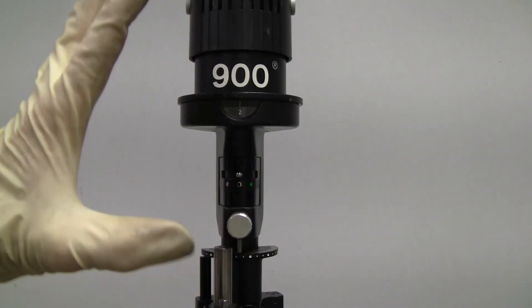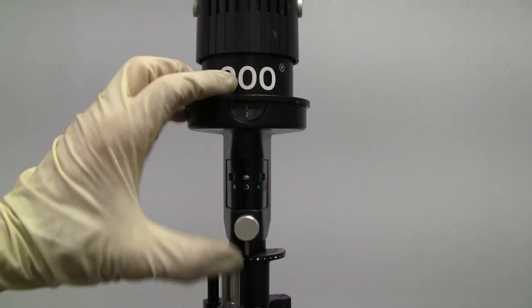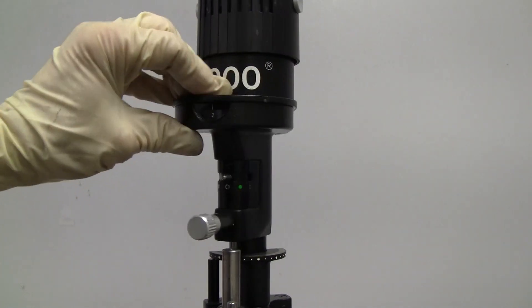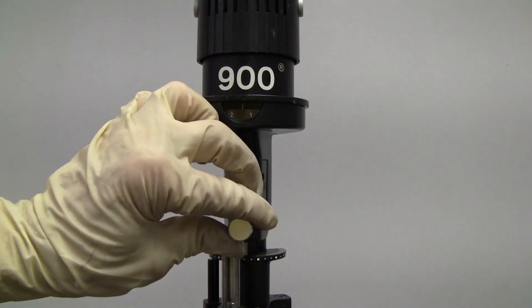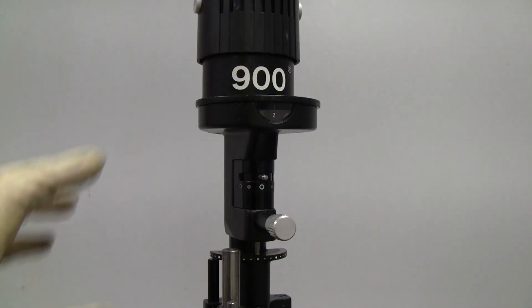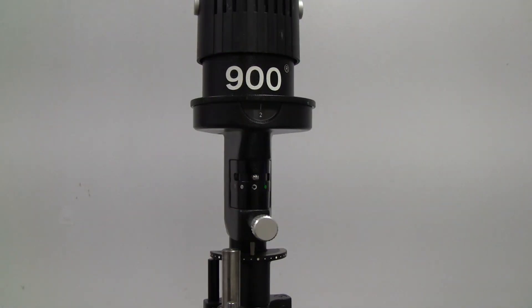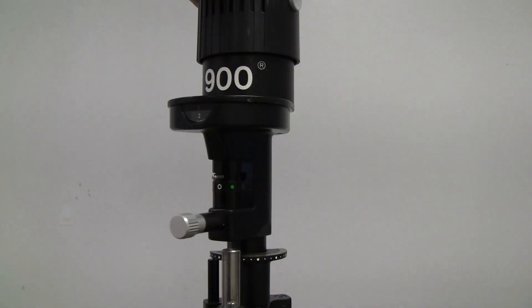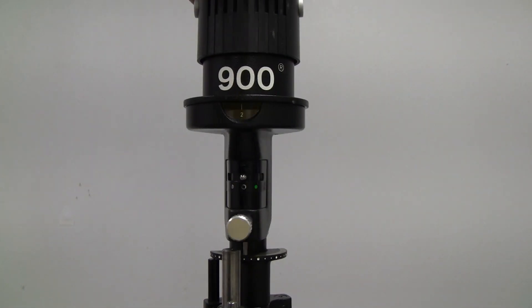I know this is quite an involved process, and it is — this is like the brain of your slit lamp, a very important organ. Sorry it's so long. It just takes practice to get it.